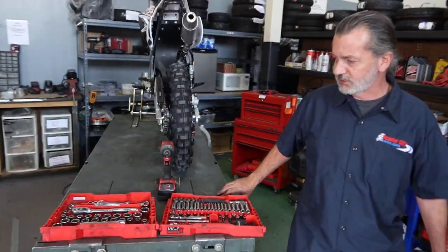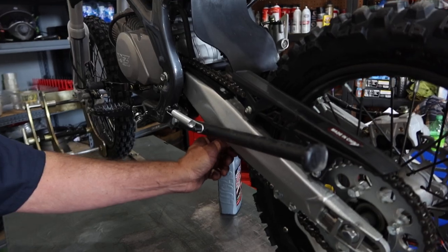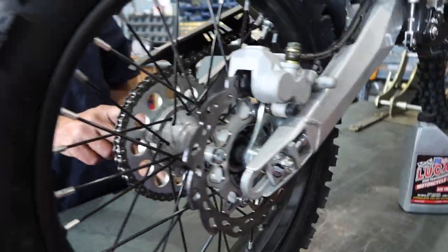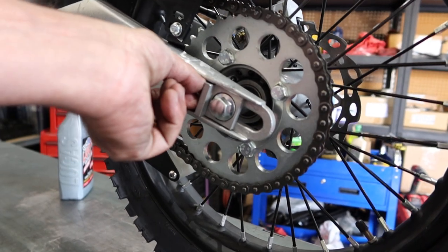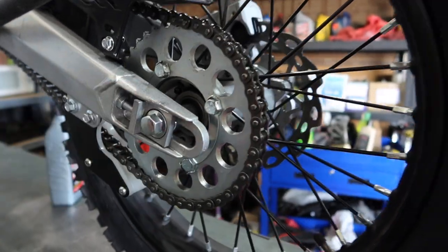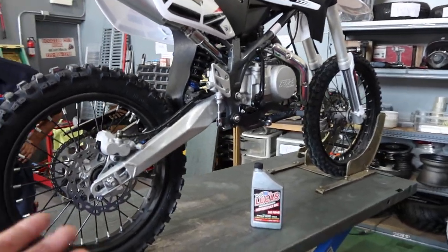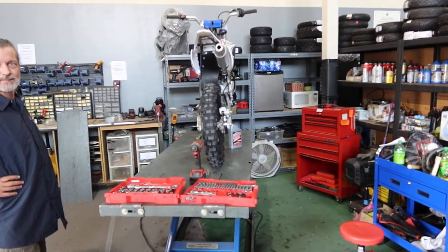Next you'll want to check your chain and make sure it's properly tensioned. To adjust it, loosen the axle nut — it's a 17mm on this side. Loosen the jam nut, then to tighten the chain back out the adjustment bolt to push the axle back. If it's too tight, loosen it and push the wheel back in. Once the chain is set where you want it, tighten the axle back up.